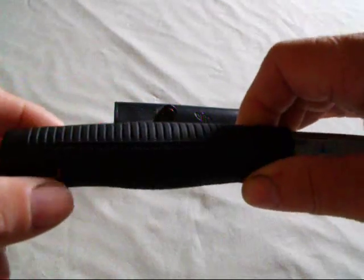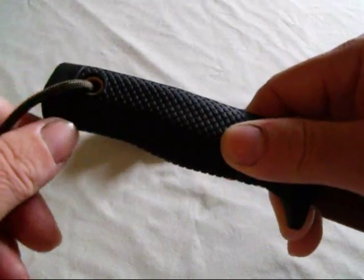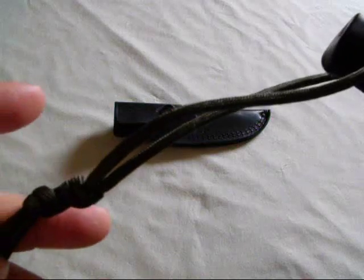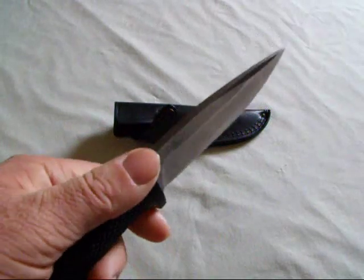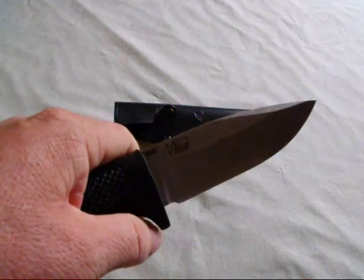The handle is Santoprene — it's kind of a soft rubberized material that is actually pretty comfortable. It has a lanyard hole, which I've added 550 cord to. The knife is very comfortable in the hand, it's well balanced, and it stays pretty sharp.